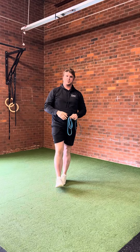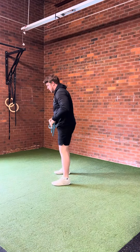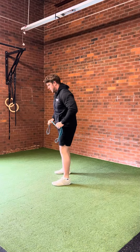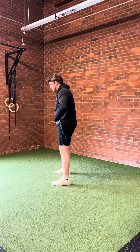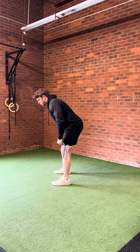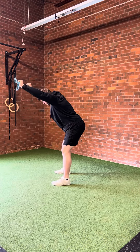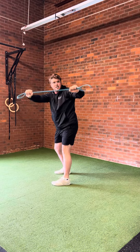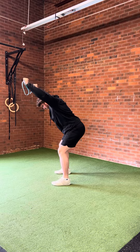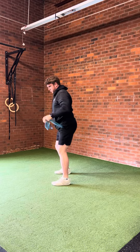Bent over prone W's — this one is all about position. You're going to hold the band about 12 inches apart, then take a nice wide stance, sit your butt back, getting your chest down about a 60-degree angle. From there, go up overhead with your arms, pulling out on the band to get a little bit of tension, then go behind your head touching the top of your shoulders.